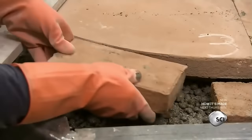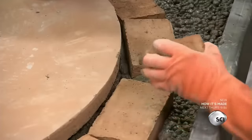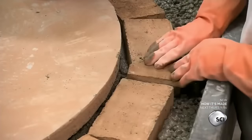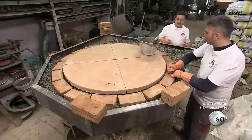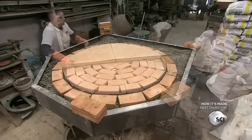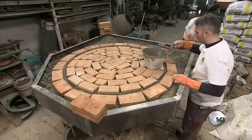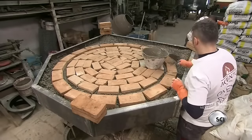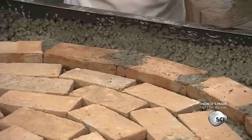Each piece is two inches thick. They slide the floor in temporarily so they can correctly position the bricks around it. Then they remove the floor pieces and begin mortaring the bricks. Once complete, this oven will weigh over 5,000 pounds. The company makes even larger models that can weigh more than three tons.